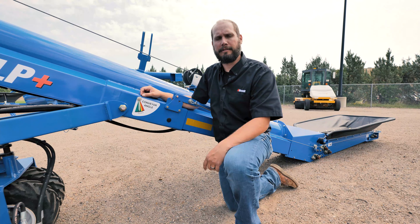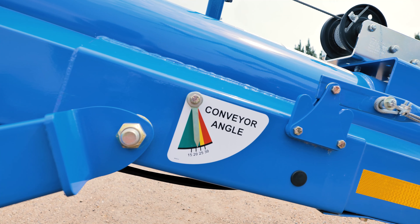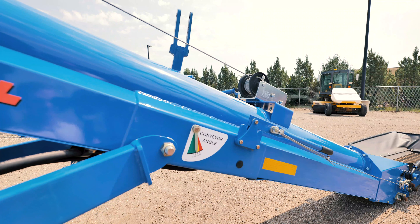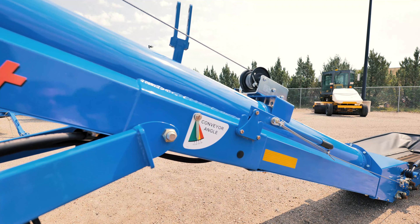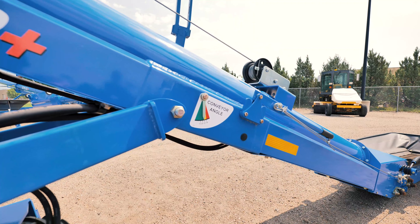Another standard feature on the Brandt conveyor is our grain conveyor gauge which helps us maximize grain capacity. To ensure maximum capacity, adjust your conveyor according to crop. In corn, adjust to 21 degrees or less, and in beans 26 and a half degrees or less.